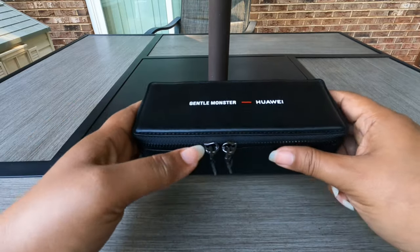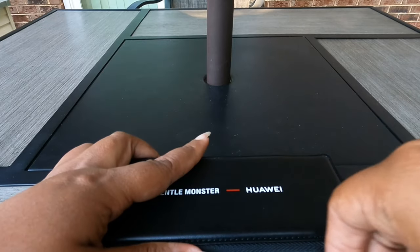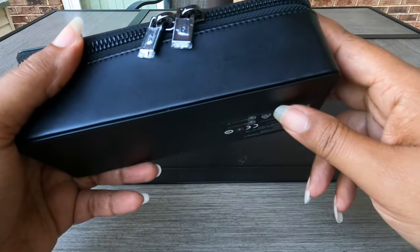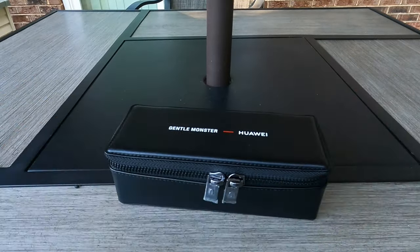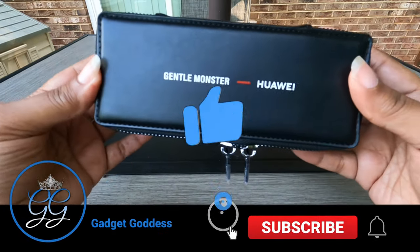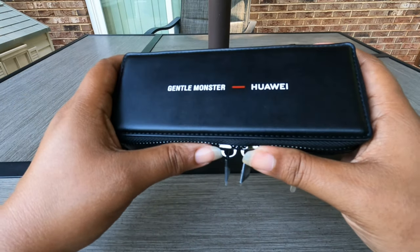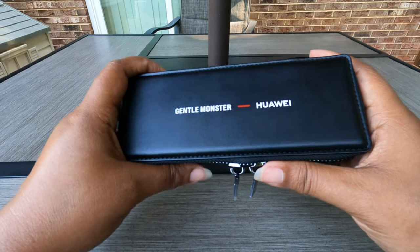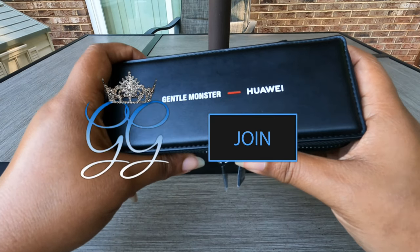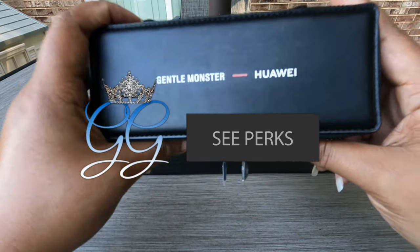I'm Kimmy, Gadget Goddess. I'd like to thank everybody for coming by and watching this review of the second generation Huawei sunglasses. I never had the first, but these are awesome. Usually when you deal with second generation devices, they're better than the first. If you enjoy the content, I hope you consider dropping me a like. If you are enjoying content on this channel across multiple videos, you might want to consider subscribing — subscriptions are free. Memberships cost and memberships have privileges. Click on Join or click the link in the description if you are an Apple iOS user.